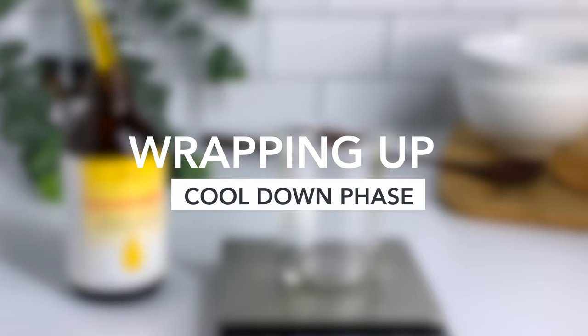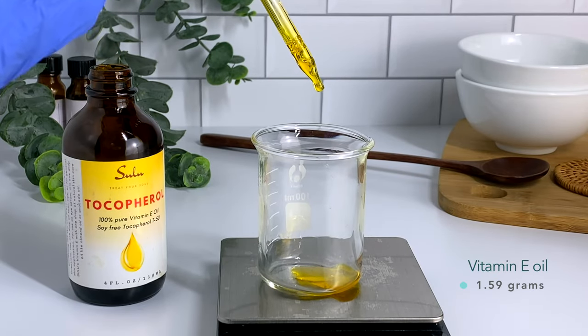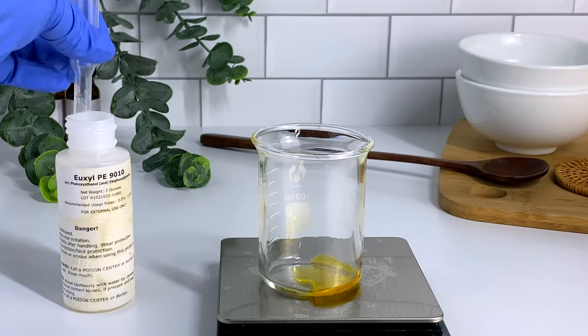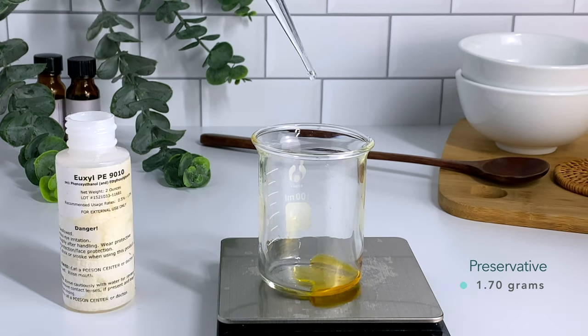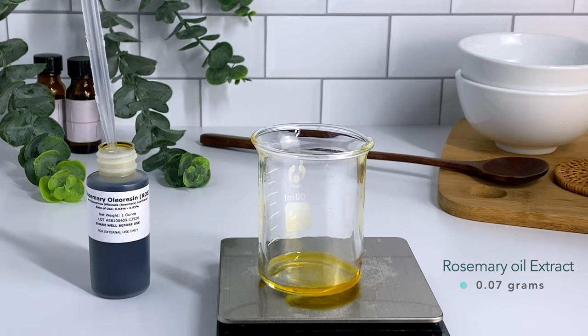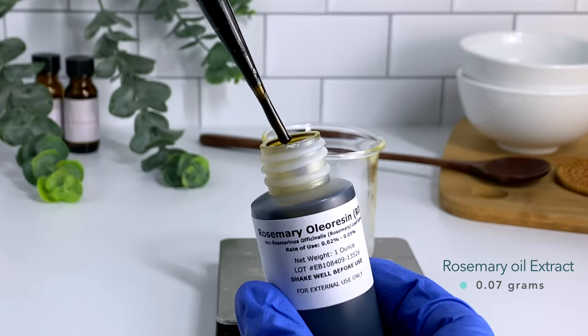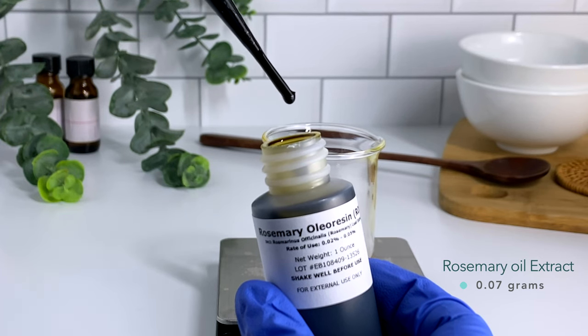Now that our conditioner has cooled, we can add our cool-down phase. Cool-down phase ingredients are those that are sensitive to heat. First up is vitamin E, which will help your oils to not go rancid — it is also a powerful antioxidant. Next, I'm adding my preservative, which you need any time you add water to a product, especially products with a very large water phase like conditioners. Next, I'm adding rosemary extract. It is very potent and it's important that you use only a little bit. In addition to adding shine to the hair, rosemary extract also adds antimicrobial properties to your conditioner.